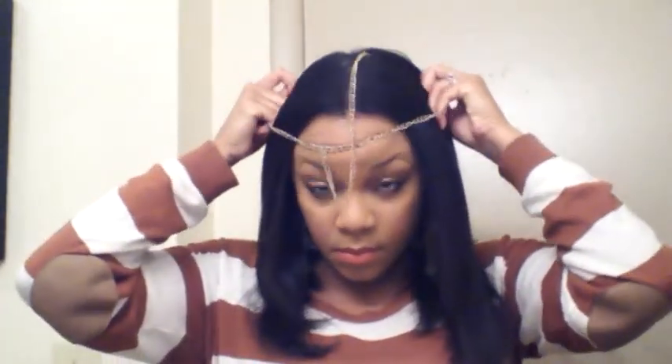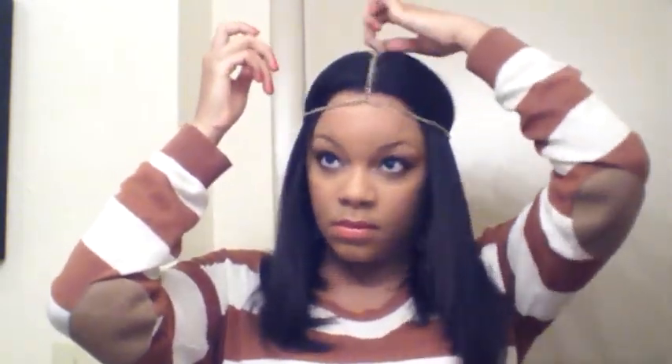This next one I found on eBay — it's just a chain headband that you've seen all over the place. What I did was part my hair right in the middle and align the middle chain with my middle part. It's kind of a bohemian style hair accessory that I really like.